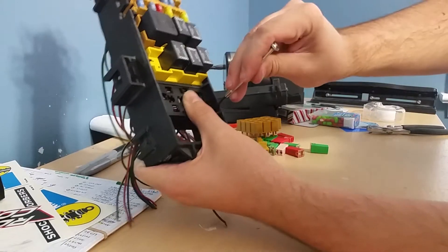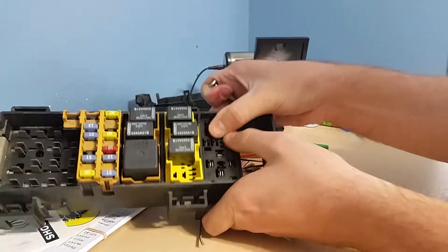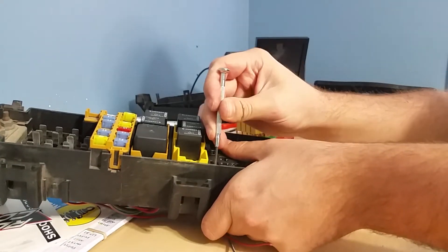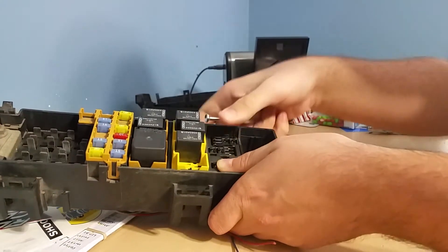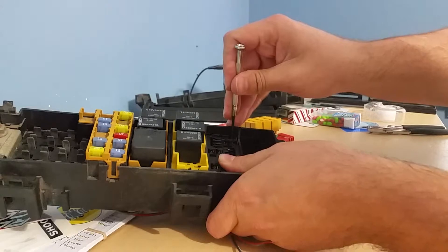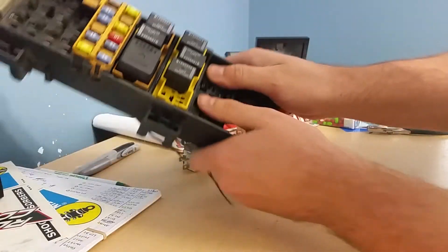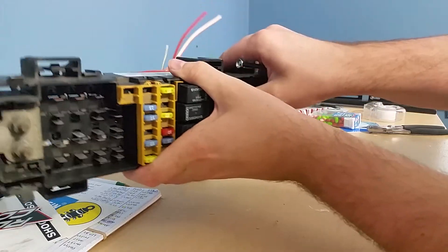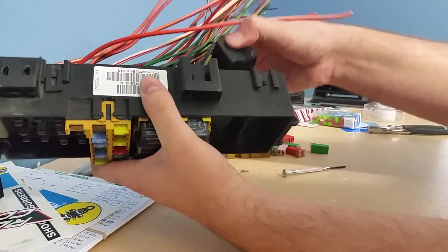Get your screwdriver in here and press those clips inward — they should slide down and out. This one is being extra difficult, probably only because I'm trying to video, but there we go — it will slide out through the bottom.